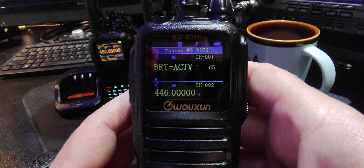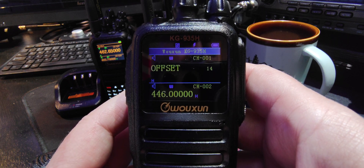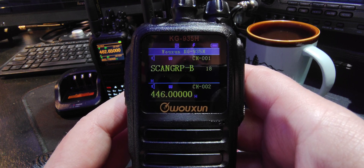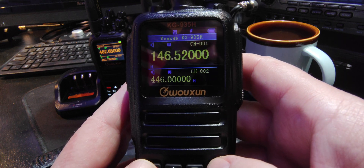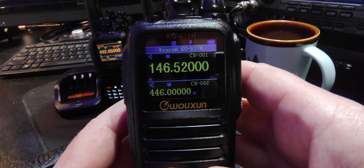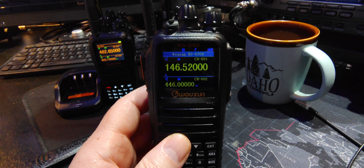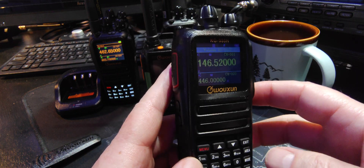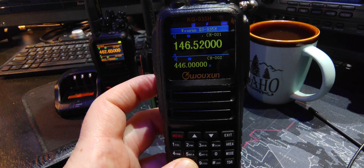Lots of good functions, you guys. You can program a repeater into this so easily — it's ridiculous. I will go over the scan groups too. I think I'm going to stop the video right there — 13 minutes of crazy stuff. Thanks for watching. Maybe side button functionality on the next video. Have a good one.